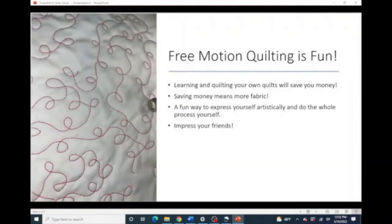Free motion quilting is a lot of fun, and I don't want you to be afraid of it. I want you to enjoy the freedom of moving the fabric and having your machine stitch these wonderful patterns that you are actually drawing yourself. When you learn to quilt your own quilts, you are going to save quite a bit of money, which I know is something we're all thinking about right now. And of course, saving money means purchasing more fabric. It's a great way to express yourself artistically. You are going to impress your friends — everybody's going to be in awe that you can do this yourself.